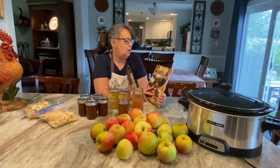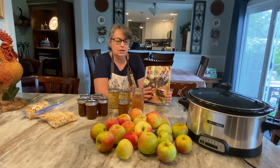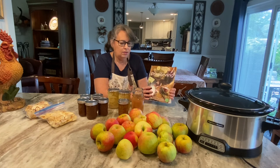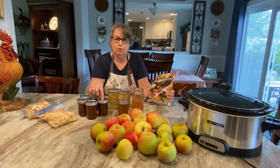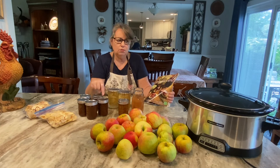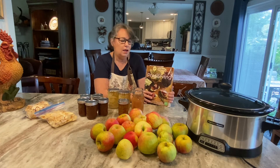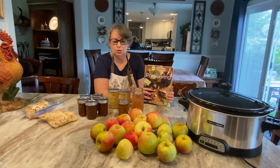This book is about worn out but it's my favorite book, and this is where the apple butter recipe came from. I'm going to show you how I made that step by step using the recipe in this book, and I will leave the recipe in the description box below.